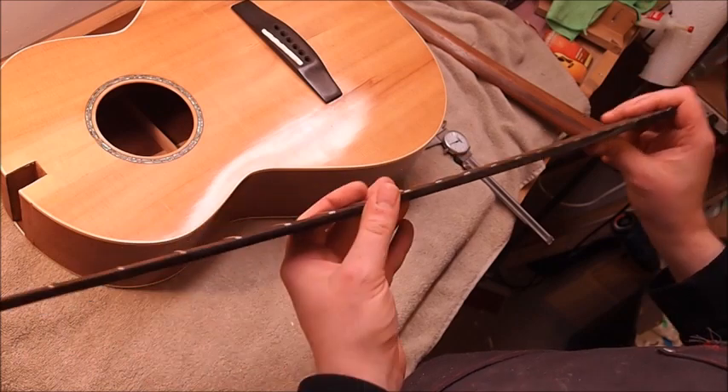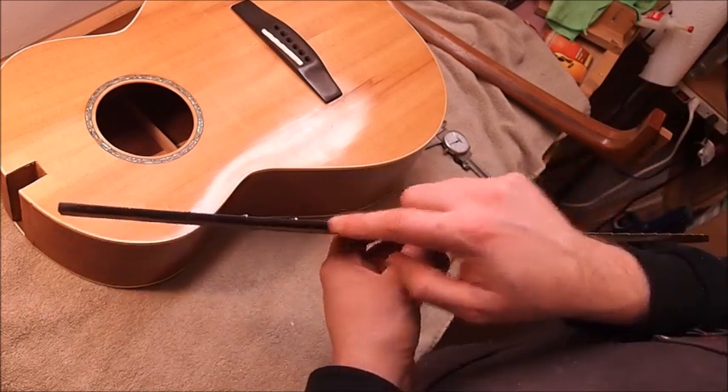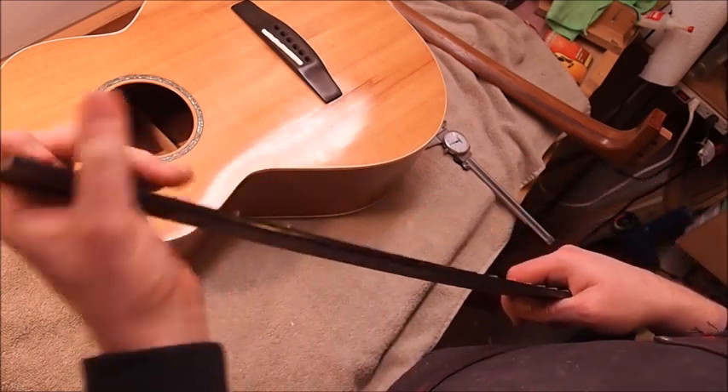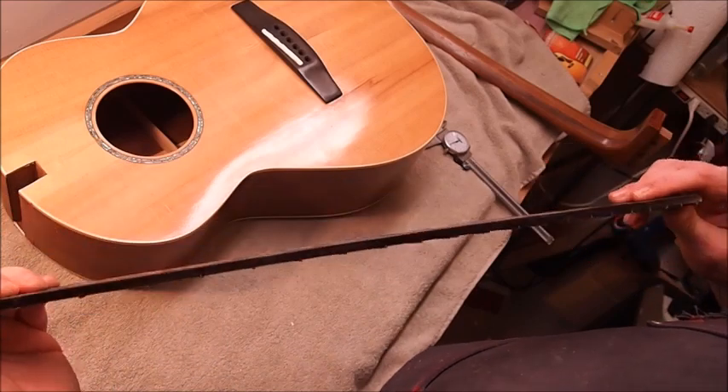The other thing I'm going to do is inlay some side dot markers for him so it'll be easier to play and figure out where he is on the neck. So that's where we are, and I hope you'll follow along with me.